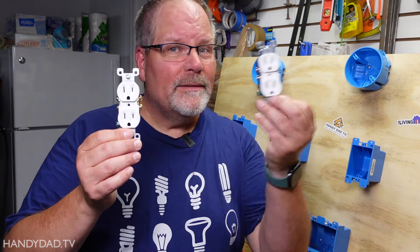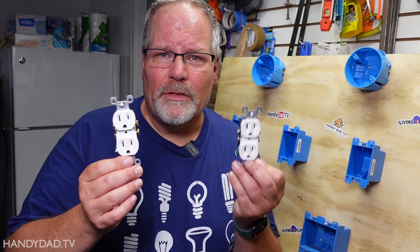Here's the scenario: you've got an outlet in your garage or your basement and you want to add another one. Maybe you're putting your computer desk someplace around there but you don't have a convenient outlet. Well, I'm not going to show you how to actually run the wires, but I am going to show you how to do the wiring between the two receptacles.